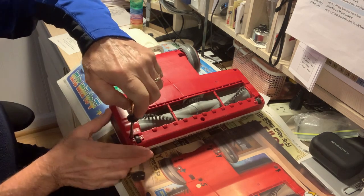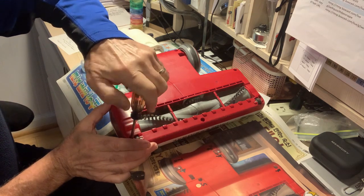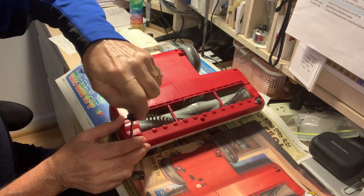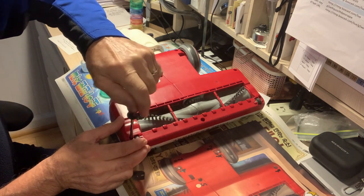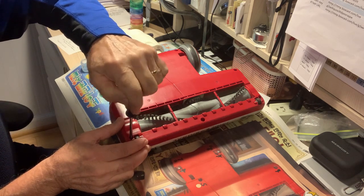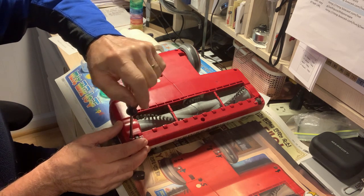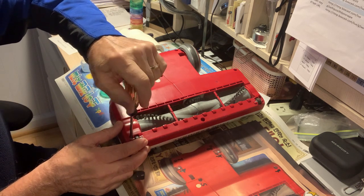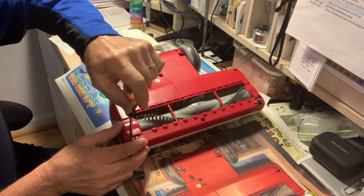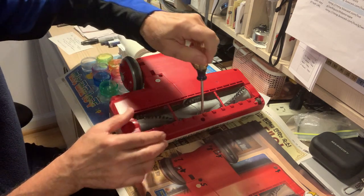Starting with screw number one now, using a Phillips head screwdriver. In some older or other models they use different kind of screw holes — sometimes you have to buy a special set. There are star screwdrivers, rectangular screwdrivers, different kinds of shapes, so you shouldn't meddle with this stuff without the right tool.